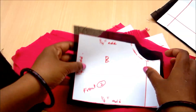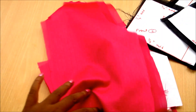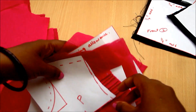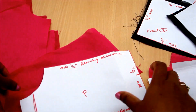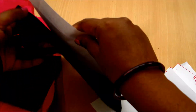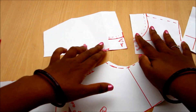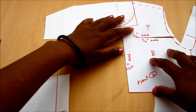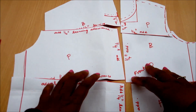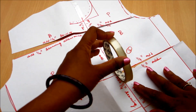Now I'm ready with all the pieces. I'll stick the chart with tape. I also trim the back pieces of both the lining and the decorative fabric using the marked measurements on the chart.